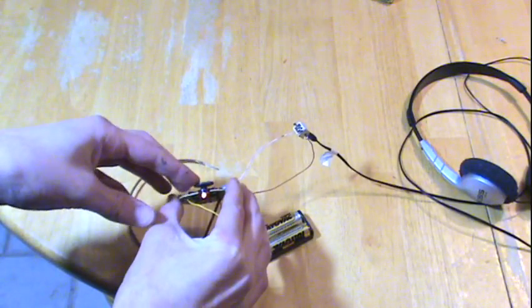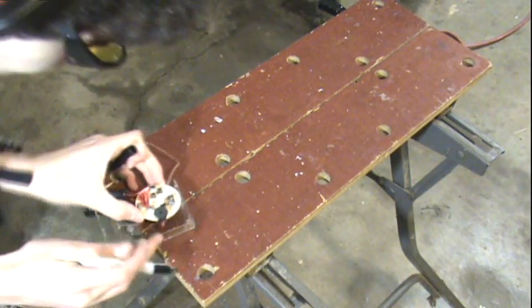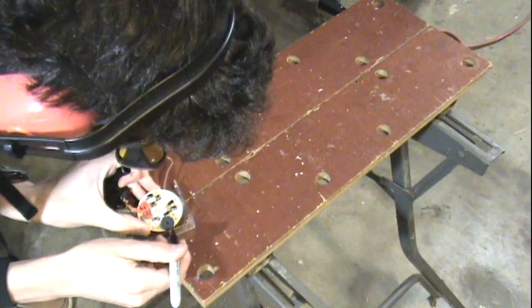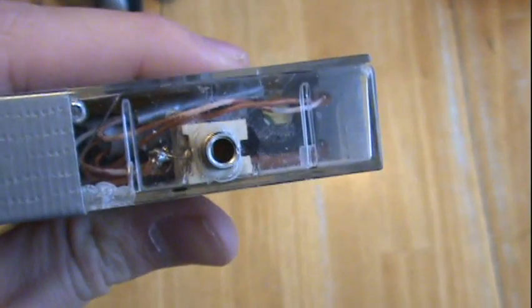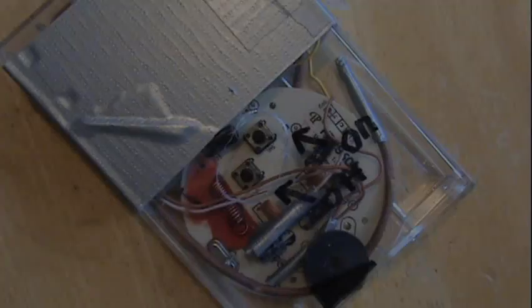Now for the casing. I decided to use a cassette tape box, because it is just the right size and I have plenty of them around. Take your Sharpie and make a note of all the cuts and holes you're going to need to make. You're going to need to make a hole for the headphone jack, a cut for the volume, a cut for the on and off switches, and a hole for the LED.